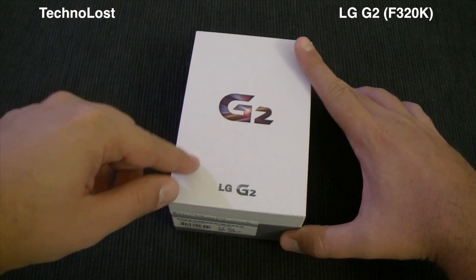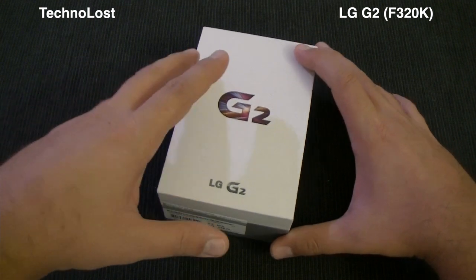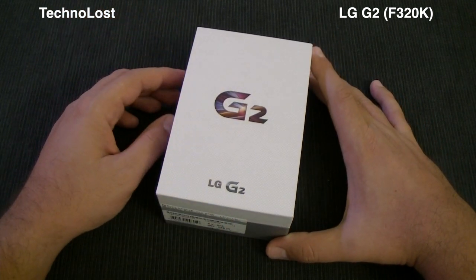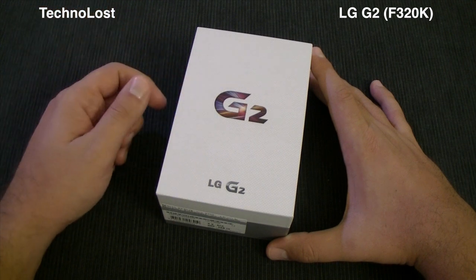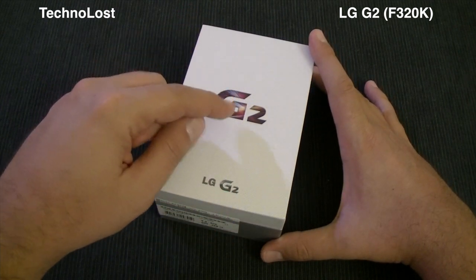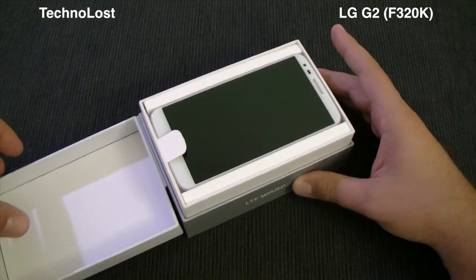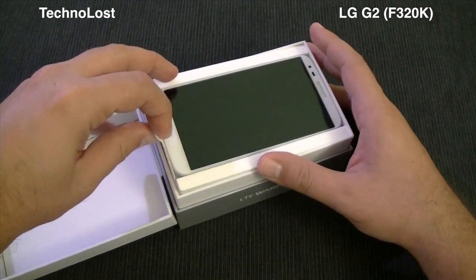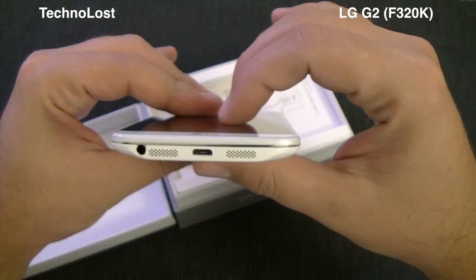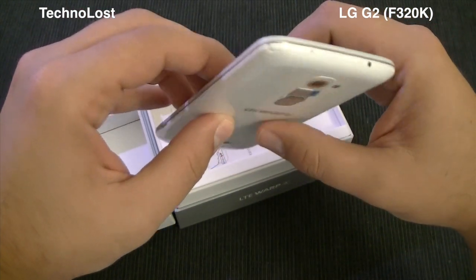This is the Korea version, model F320K, so it's a little different from the international version that we will see in a few days or maybe a week here in Europe and Italy. Let's open up the box — here we go. This is the white version, and here we have the LG G2. A quick look before we put it aside to see what's inside the box.